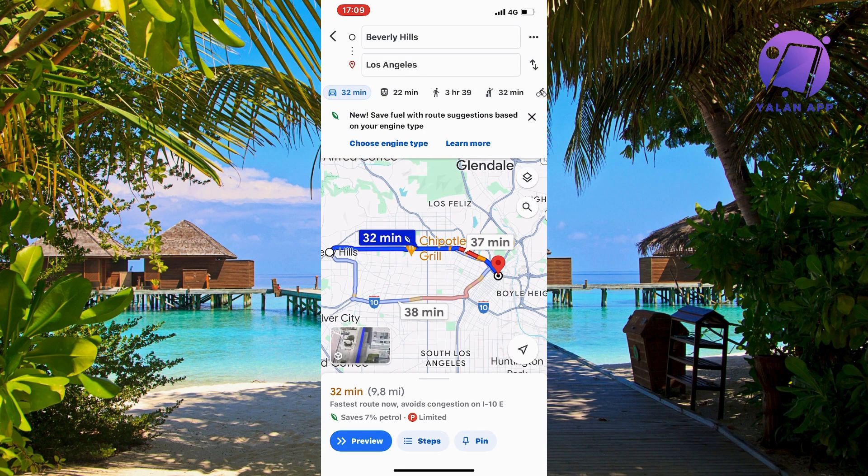What you're going to do firstly is to either go into Google Maps on your computer, or you can also use your Google Maps app. It's going to work the exact same, just so you know.